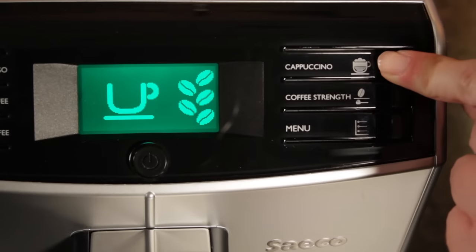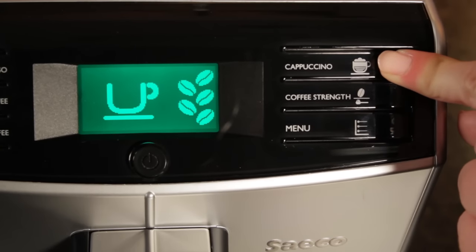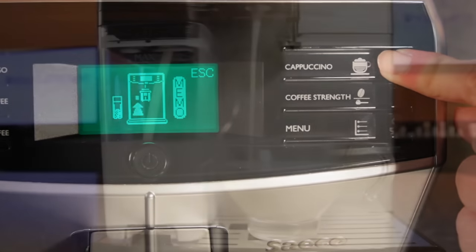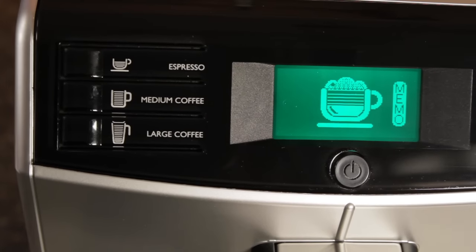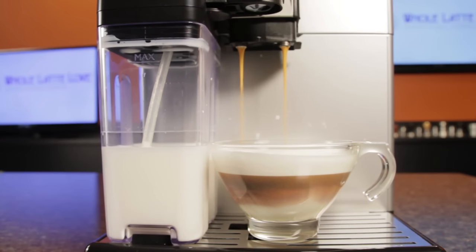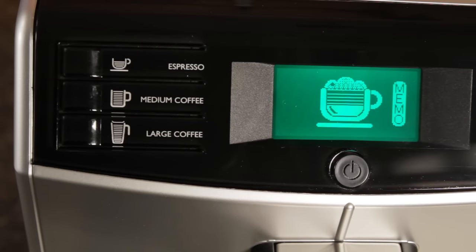Programming milk-based drinks works just the same. Press and hold the cappuccino button until 'memo' appears in the display. When you've got the amount of milk froth you want, press the espresso button to stop it. Espresso then dispenses, and when you've got the amount you want, press the button again and both volumes are programmed.